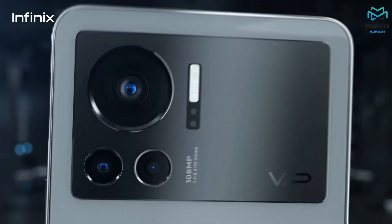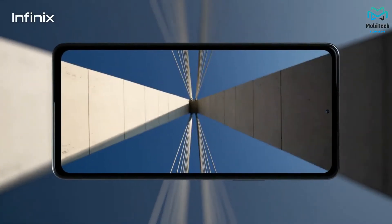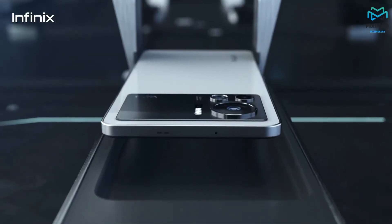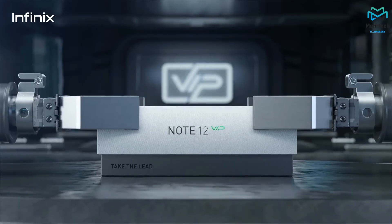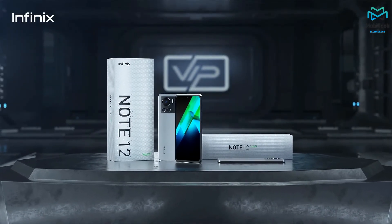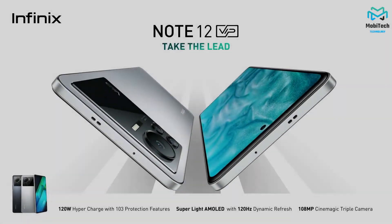Overall: stunning design, great display, good main camera — though the ultra-wide and selfie cameras still need tweaking. Performance is satisfactory, and it's ideal for regular users. The main things missing are 5G and a commitment to two or three years of software updates. The insane 120 watt fast charging is a standout feature. If you liked the video, give it a thumbs up and subscribe — click the bell icon for new videos.